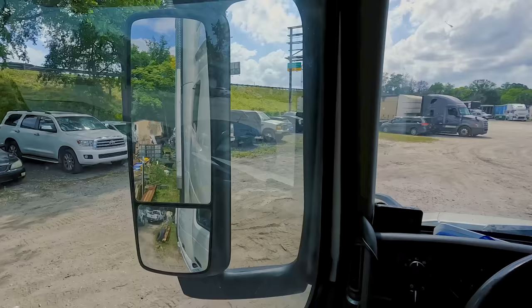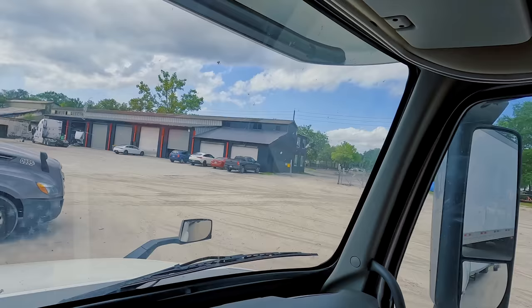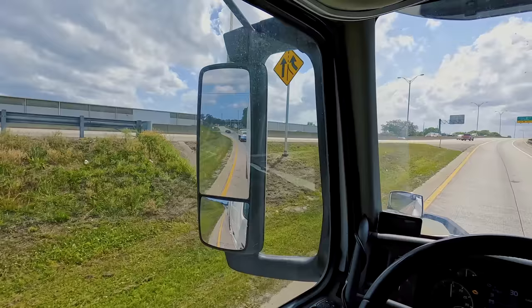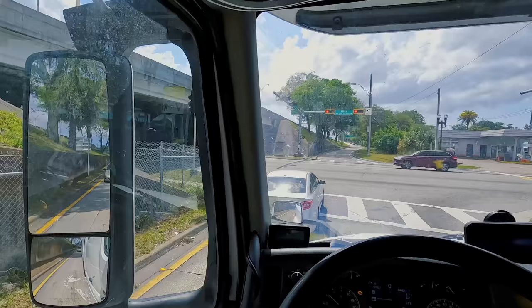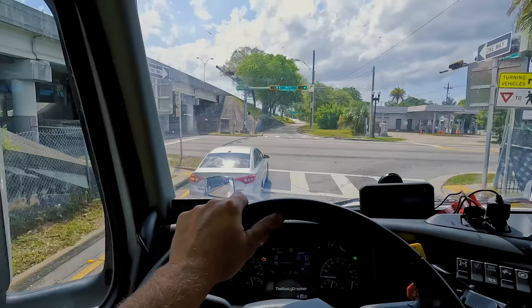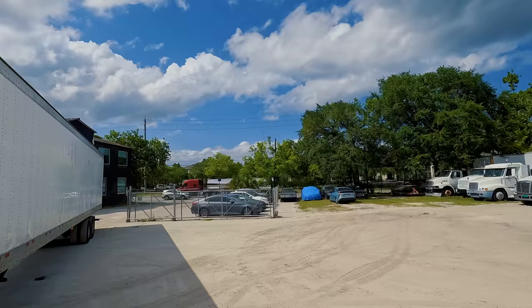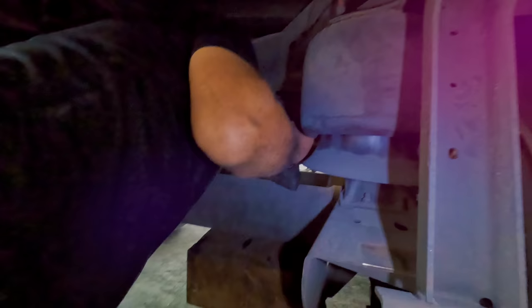We have to take it on a ride to make sure the alignment on the trailer is good. She's riding pretty straight and seems to be acting good, but I think we're gonna pull it back in the shop and check out all the bearings and stuff. It seems kind of heavy - like the actual trailer itself is dragging - kind of weird. Maybe one of the brake chambers is locking up. We're about to check how the brakes look.